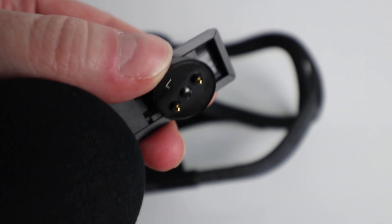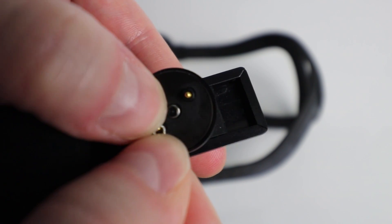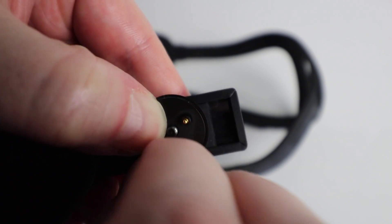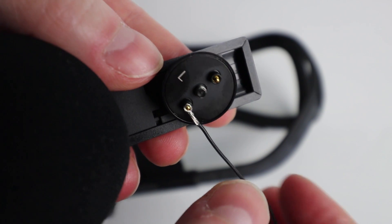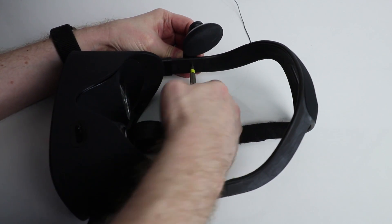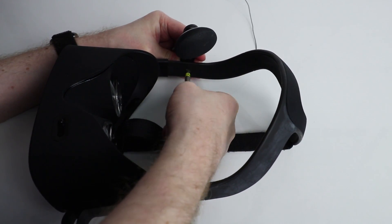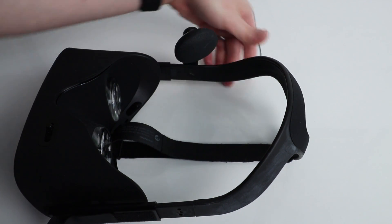Twist the cable strands and create a little hook as shown. Take your left earphone, place the hook over the lower pin, and twist it to hold it in place. This bit is a little tricky — you need to hold the wire in place on the pin and secure the earphone back onto the head strap so it pinches and holds it in place. Placing the head strap upside down really helps.